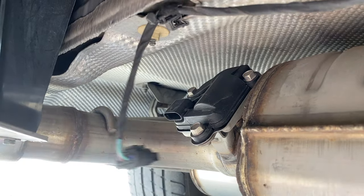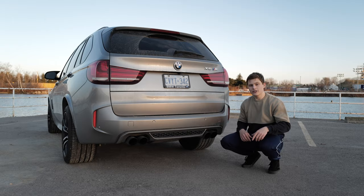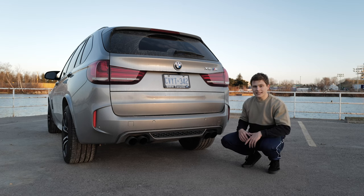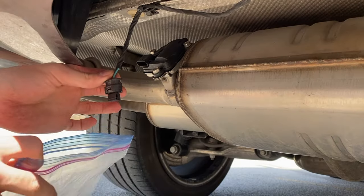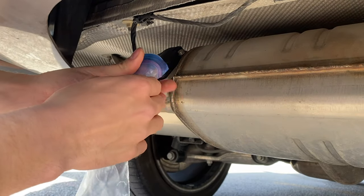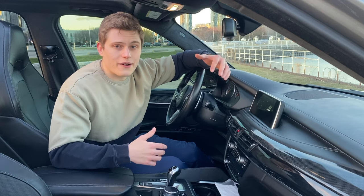Once the flaps are fully open, reach over to the plug and disconnect it. To get the connector off, just pry the tab up a little bit and then pull it straight off. Once you have that disconnected, do the exact same thing on the other side. Once both sides are disconnected, turn the car off. It's really important to make sure you wrap up the connector, otherwise dirt can get in there and it won't be good for when you want to plug it back in.